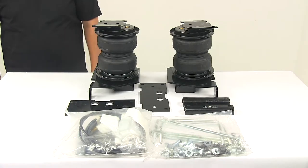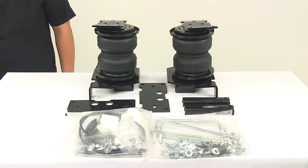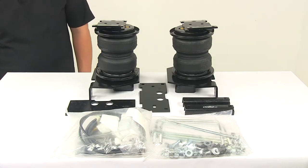Today we're taking a look at the Air Lift Load Lifter 5000 Ultimate Air Helper Springs for the rear axle. This product fits certain years of the Ford F-250 and F-350 Super Duty. To ensure that this is a fit for your vehicle, you can use the Vehicle Fit Guide located at eTrailer.com.